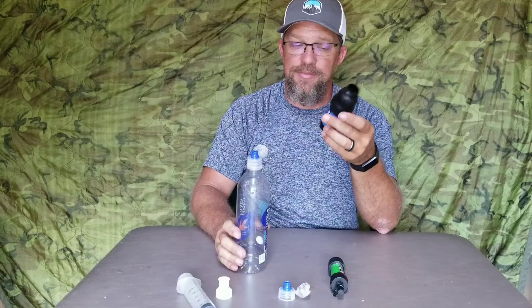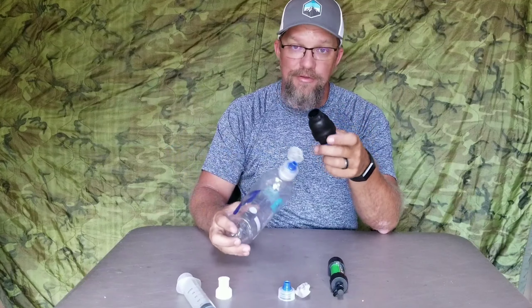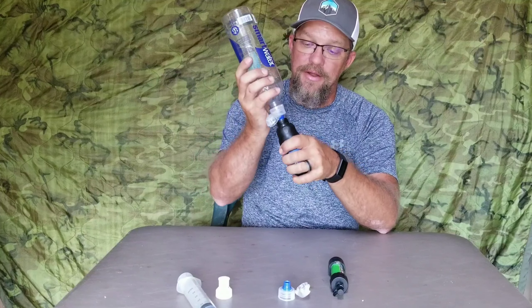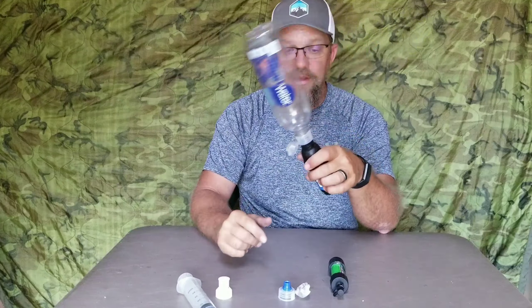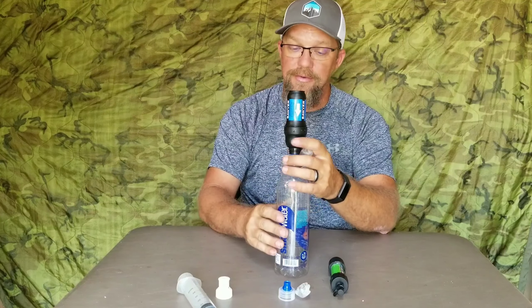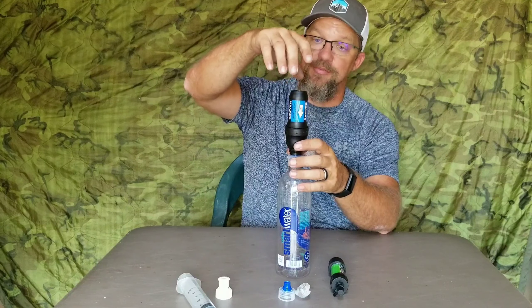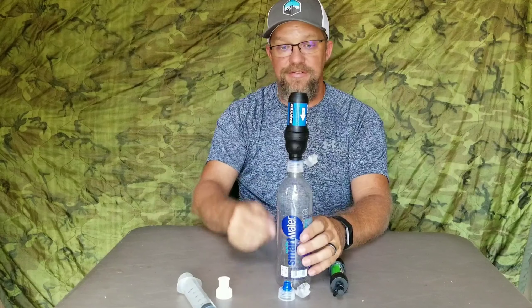Many of you have probably had to get water from a questionable water source, and that will clog these filters quicker than you think sometimes. So filter some water, get your clean water, and you can pop that cap on there — if the flow rate's getting slow, boom, back-flush it. Another thing you can also do is have your empty catch bottle, and if you have another bottle attached here, you can even sit it up against a tree and just let it gravity flow into there. That works pretty well also.